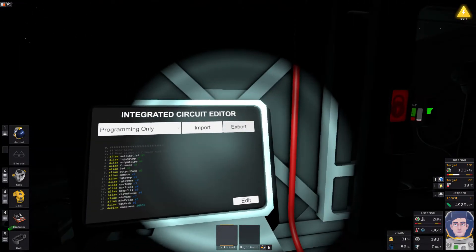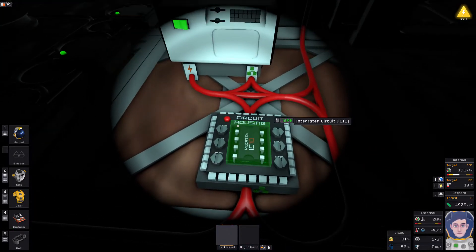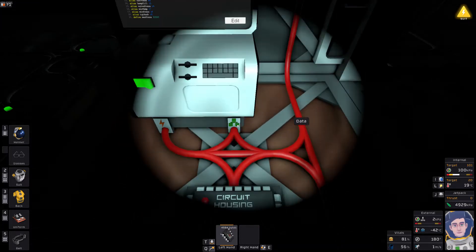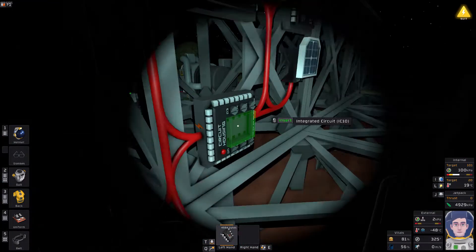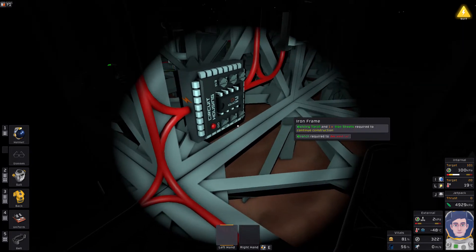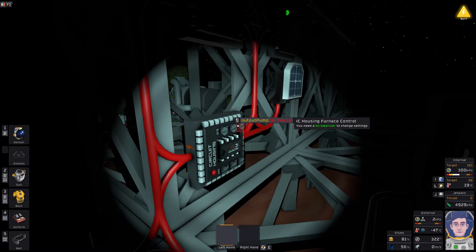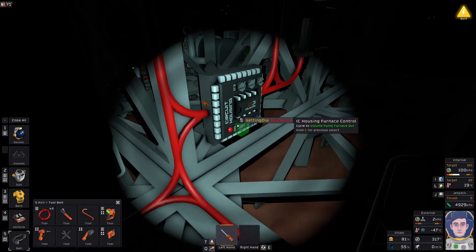I'm going to export it to the 'programming only' IC. You'll see it doesn't need to be turned on to export, because it's not running any code. You can see it's now got 4,584 bytes on it, so it's got a program rather than being empty. Turn the computer off - they're a little bit power hungry. Then we're going to put that in the housing. Turning it on quickly, it will flash an error, which is an unknown command error, because none of these things are set to anything yet. In the code I've aliased these to remind me what I need to set them to.